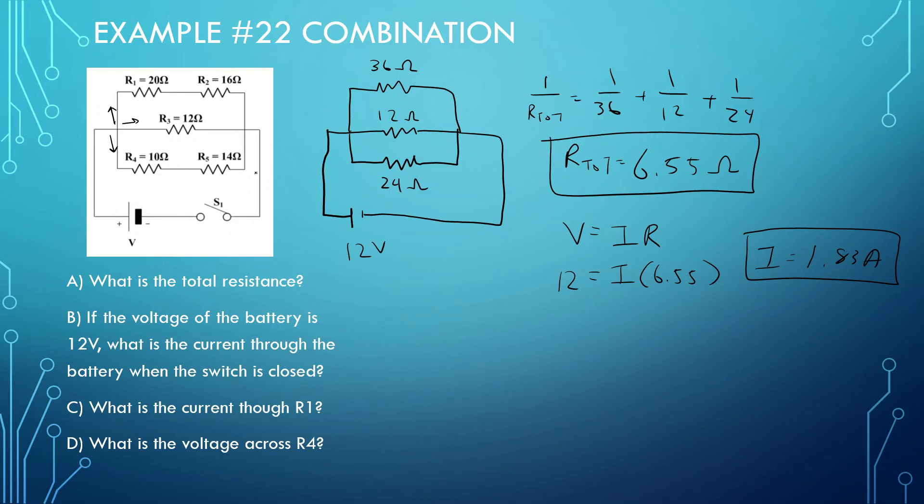What is the current through R1? Since the voltage from one end to the other is 12 volts across the whole parallel combination, each branch has 12 volts. The top branch has a combined resistance of 36 ohms, so V equals IR: 12 equals I times 36, giving us I equals 0.33 amps. So throughout this whole wire at the top, it's going to be 0.33 amps.